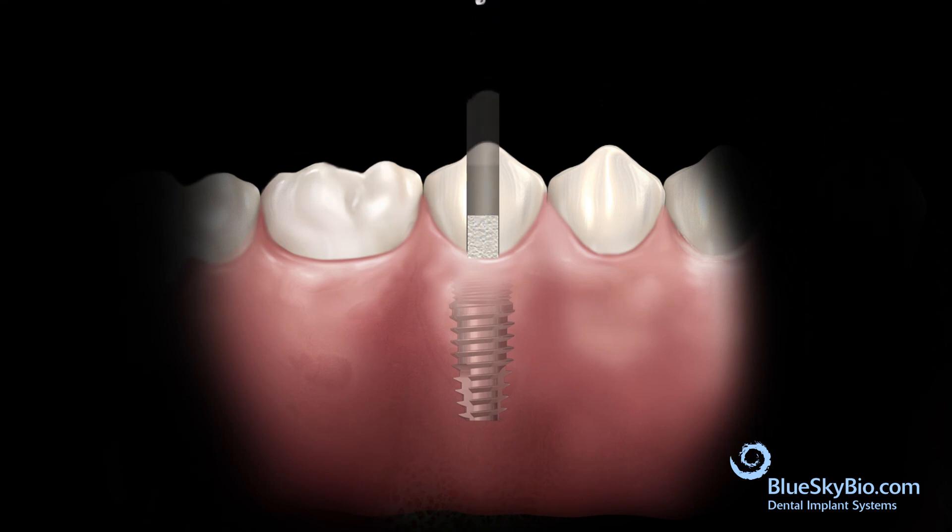Insert a cotton pellet into the screw access hole to protect the screw, then fill the hole with composite.